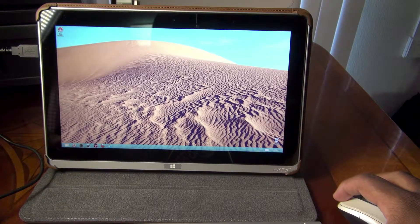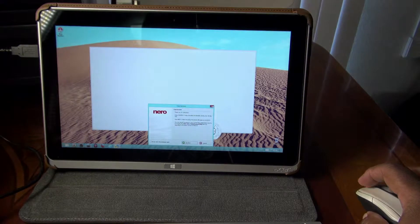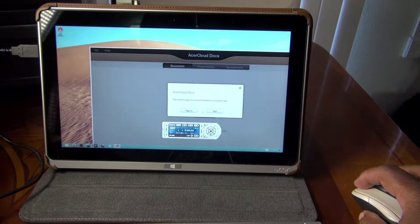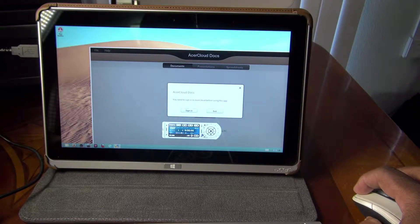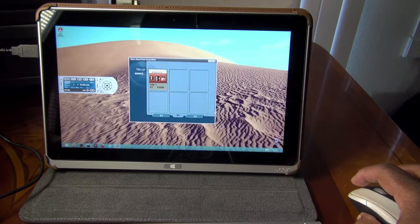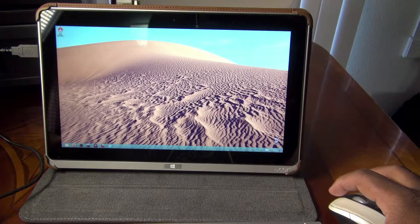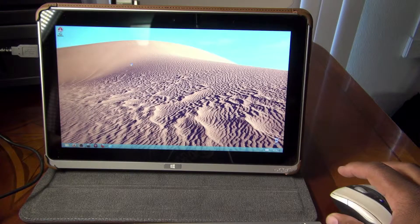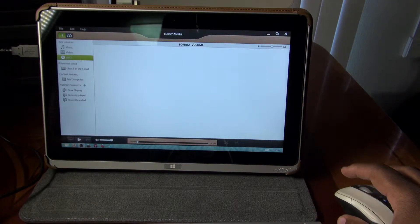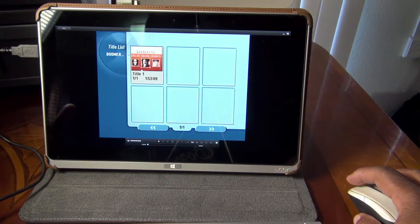I'm going to plug in my DVD player right here. I don't want to use the Nero software that came with it — I just want to get out of that. And as you can see, the DVD is playing, so I'm going to make this full screen.